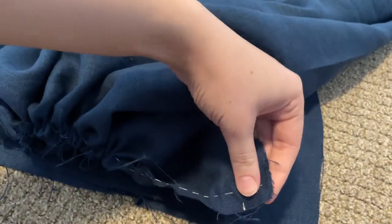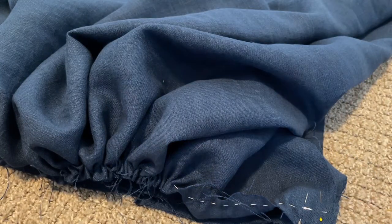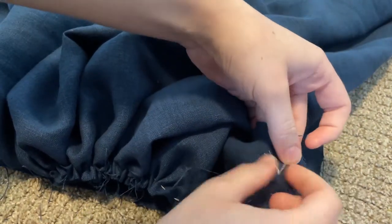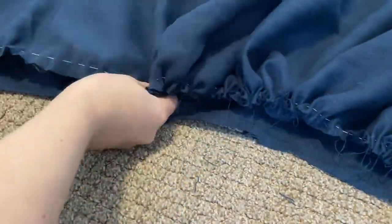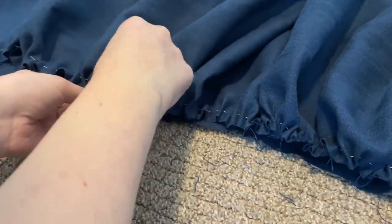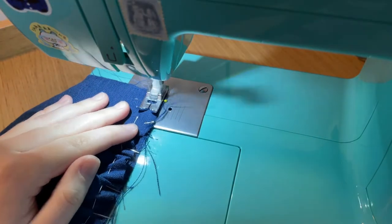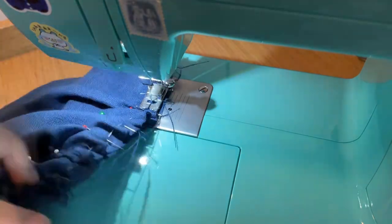And once that is done, I am pinning it — leaving the first inch or so with no gathers, making sure there's enough space for me to put in my button placket — and then carefully arranging the other gathers throughout the skirt. And that just gets stitched on the same way. Would not advise sewing over your pins, but I'm lazy.